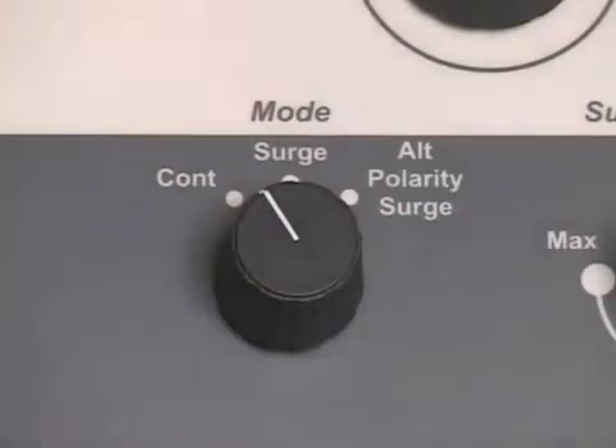Set the output mode control to continuous. The LVG325A intensity level should always be set while the device is in the continuous mode. This will prevent unexpected surges of intensity during the initial patient setup in surge or alternating polarity surge modes.